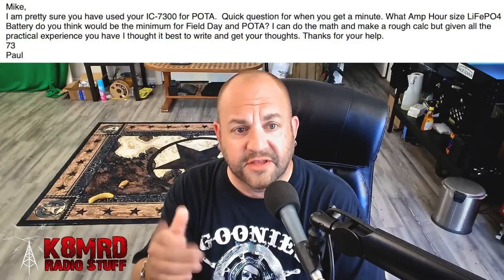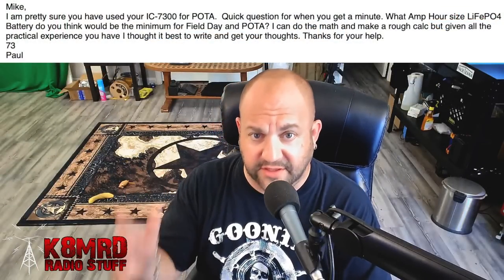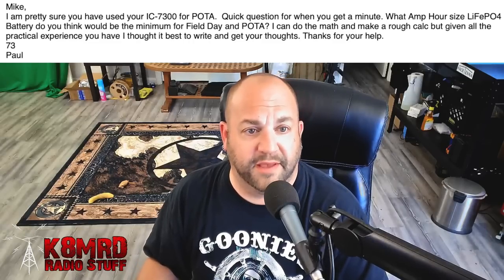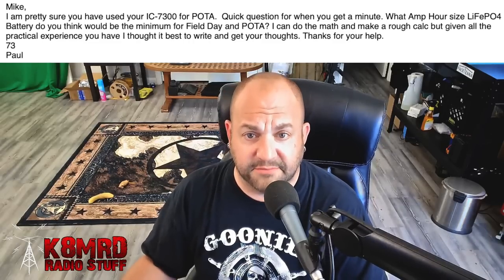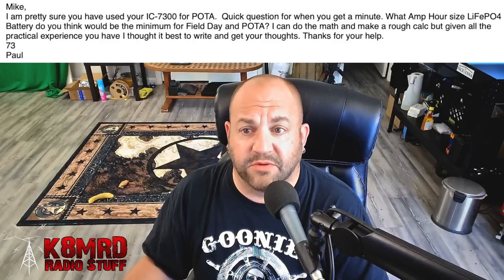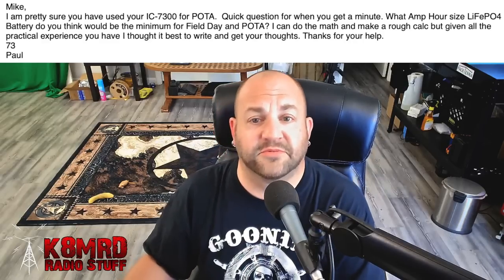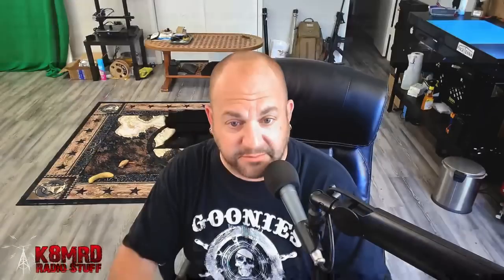Next we have a question about one of my favorite topics: batteries. This viewer is asking — I'm pretty sure you've used your 7300 for POTA. Quick question when you get a minute: what amp-hour size LiFePO4 battery do you think would be the minimum for field day and POTA? I can do the math and make a rough calculation, but given all the practical experience you have, I thought it best to write and get your thoughts. So great question, and the official answer is — well, it depends.